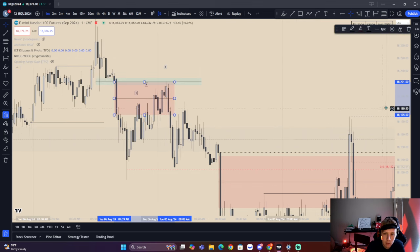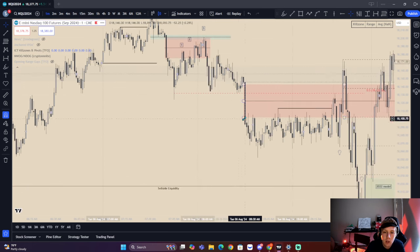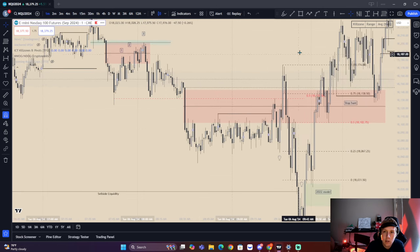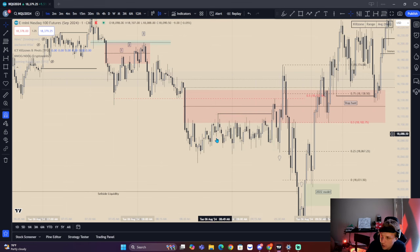We also have a new day opening gap here. We end up seeing displacement. We have a 2022 model — buy side taken, shift in market structure, fair value gap right there. We have displacing lower, a nice displacement leg. This is 9 o'clock. What are we doing? We're consolidating, we're generating liquidity — another equal smooth highs. I'm incorporating this with the 2024 mentorship just to keep me accountable and post my notes and analysis. It's going to be a market review, but I'm mainly following along with the mentorship.